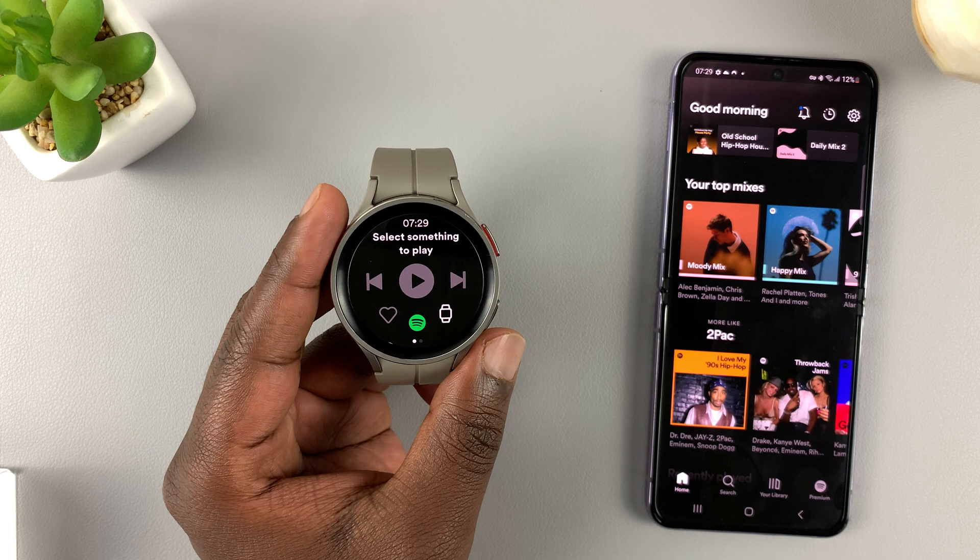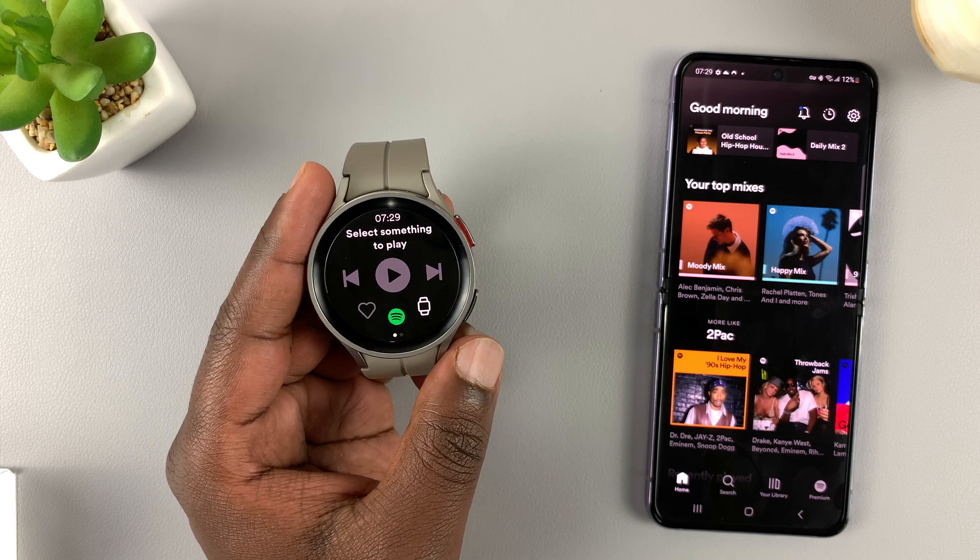There you go — simple as that and now you have signed in to Spotify on the watch.